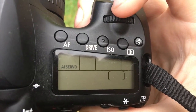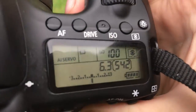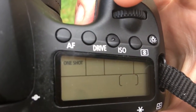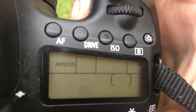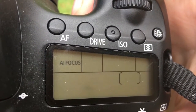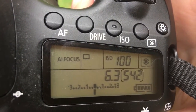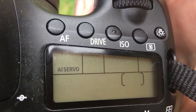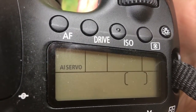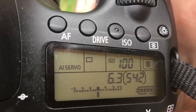To recap: AI Servo is for something that moves constantly — if it's a bee flying around and you're trying to follow it, use AI Servo because you can follow the bee and at the right time take a photo. If the subject is still and does not move, One-Shot is perfect. If the image is moving very slowly, AI Focus is probably the best way to go because your camera will automatically detect movement and adjust accordingly. With AI Servo, the camera thinks the subject is constantly moving regardless. Have a play with those settings and see how you go — hopefully this helped you.